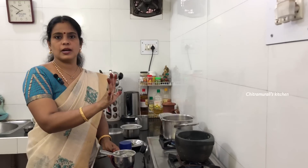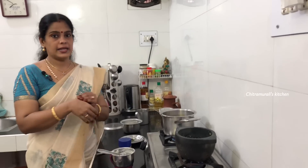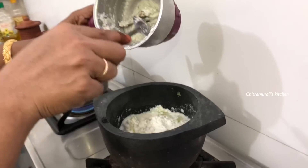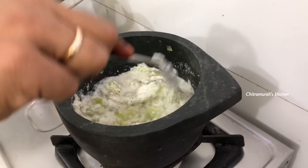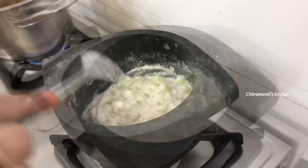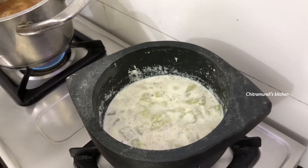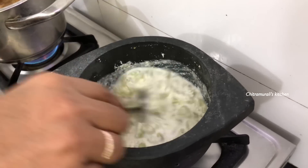You can use the same ingredients as the oil. You can add some ingredients to the oil and mix it. You can add some ingredients to the oil.